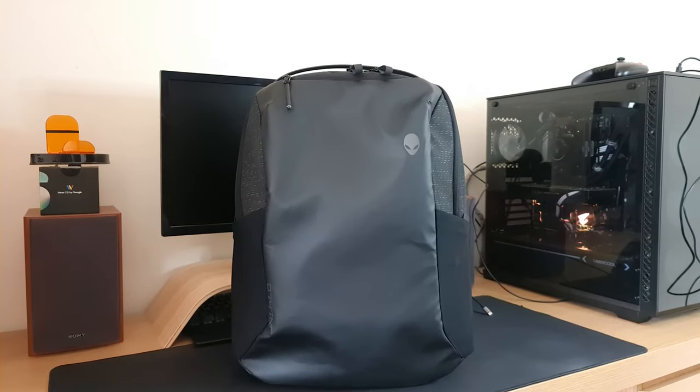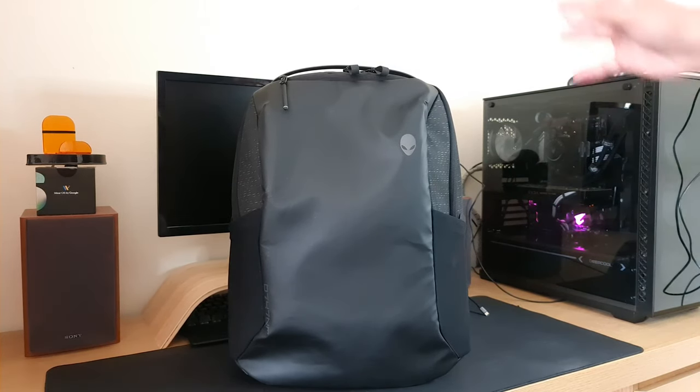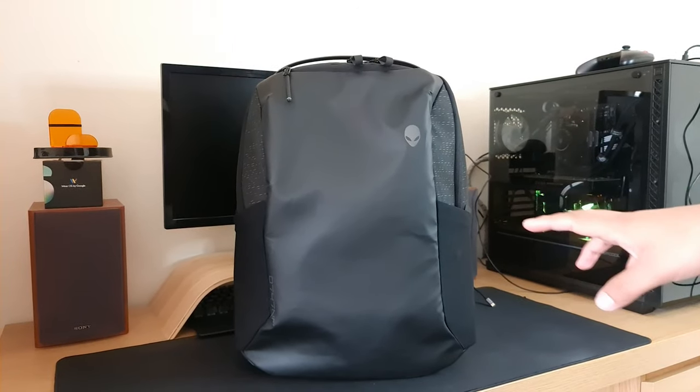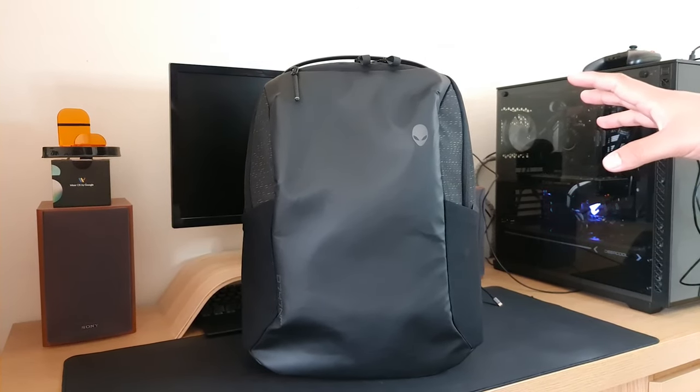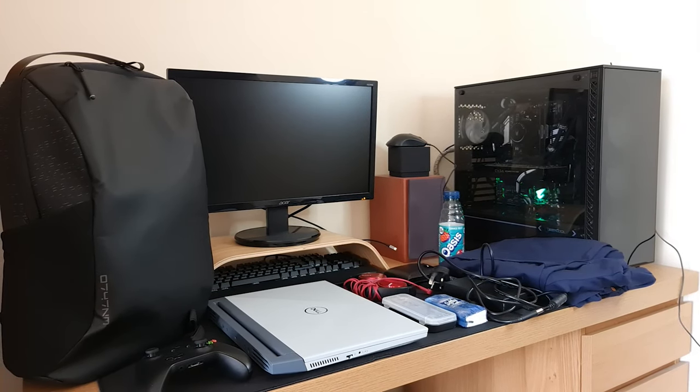Now that we've had a look at the backpack, let's put all my essentials in that I use every day. One more thing to add — the backpack is currently empty and it stands up by itself. We're also going to test this when it's fully loaded. So here are all my essentials I'm going to be carrying; let's get everything put inside and show you how it fits.